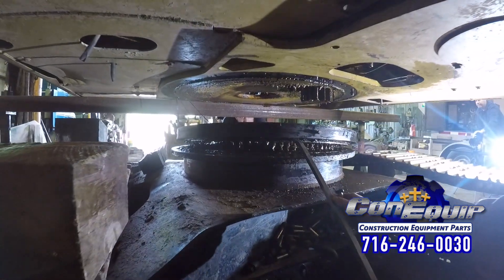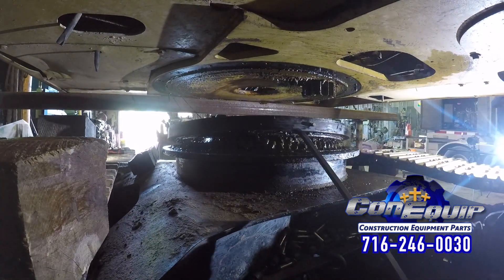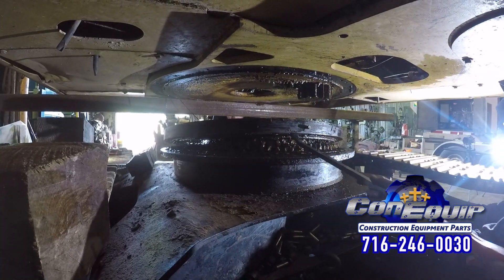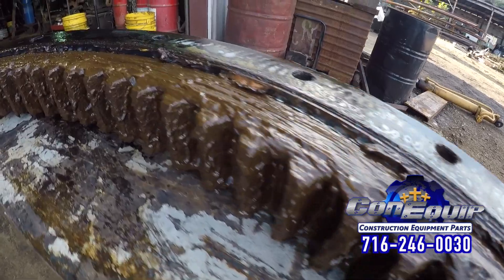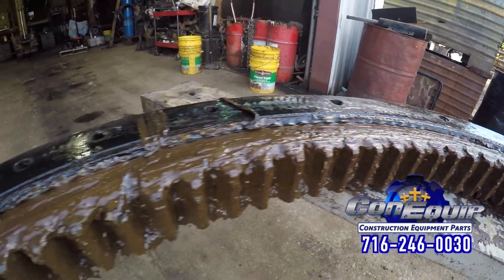One of the most important parts on your excavator is the swing bearing. If your swing bearing fails, you won't be able to use your machine. There are some simple warning signs your swing bearing, or slew ring as they are often called, is about to fail.